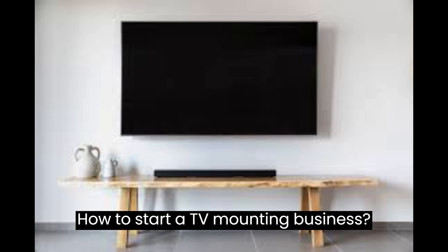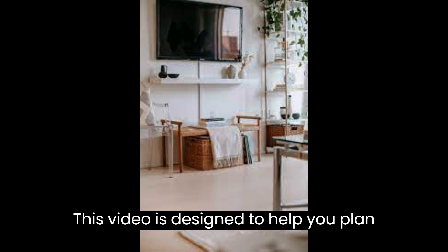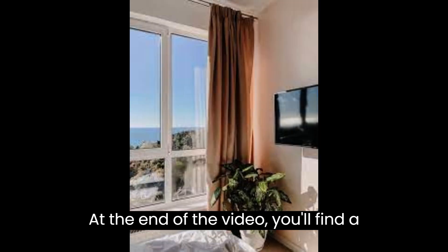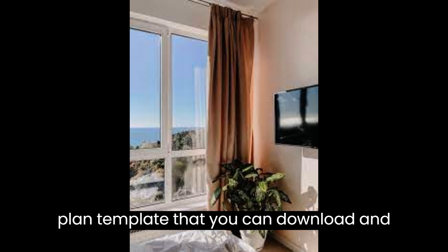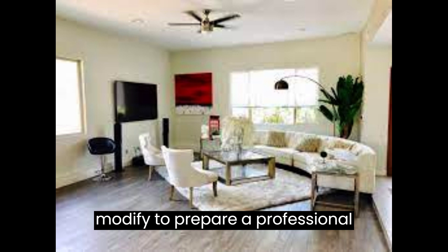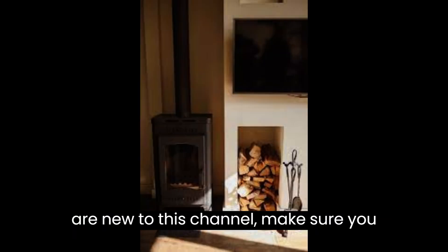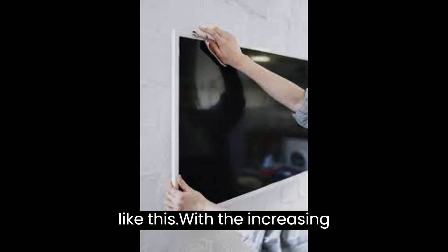How to Start a TV Mounting Business. This video is designed to help you plan and start a TV mounting business. At the end of the video you'll find a valuable gift — a quality business plan template that you can download and modify to prepare a professional business plan for your business. If you are new to this channel, make sure you hit the subscribe button for more videos like this.